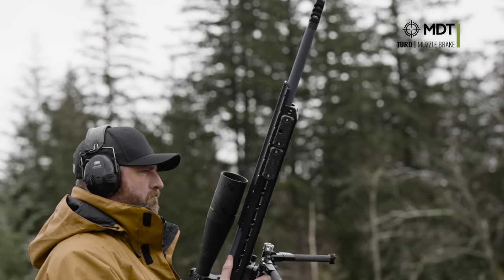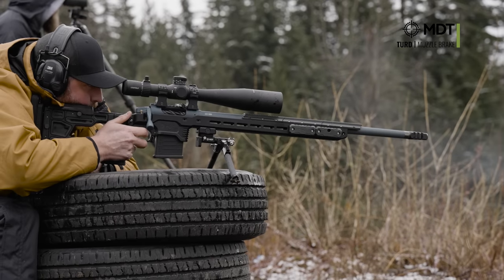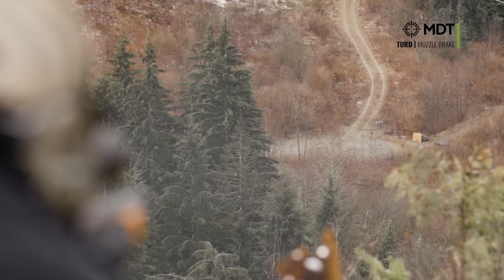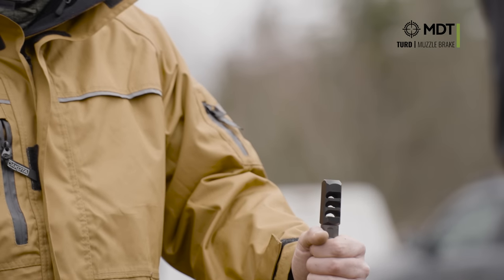We wanted the 22 shooter to feel like they're shooting a 223. A 223 shooter to feel like they're shooting a 6.5 Creed. A 6.5 Creed shooter to feel like they're shooting a 300 Win Mag. We wanted to make it the most amount of recoil you can get bang for your buck, to make sure that your brake is out there increasing your recoil to give you the worst performance.